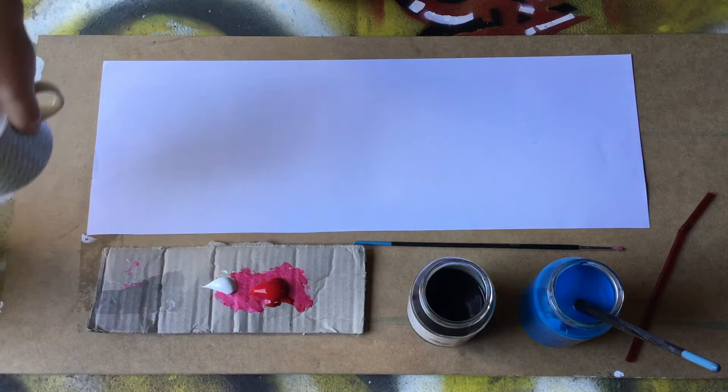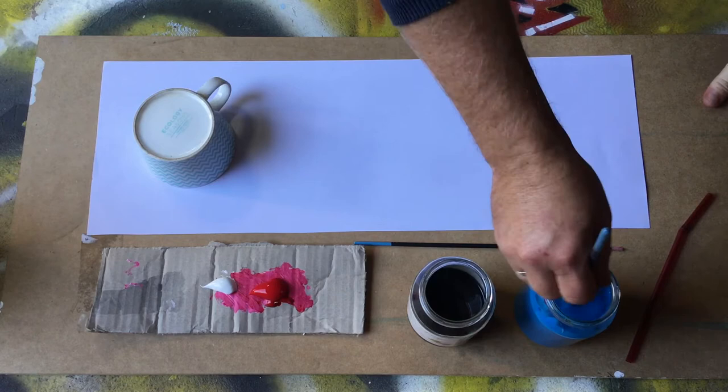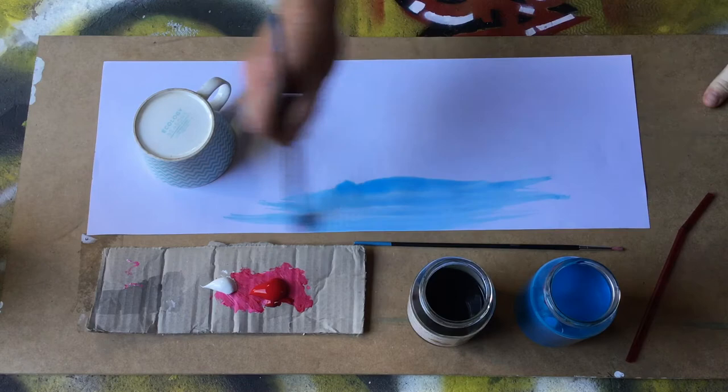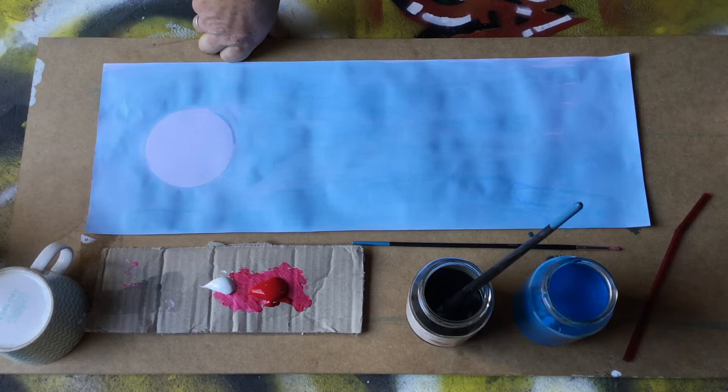Let's get started. The first thing I'm going to do is place the coffee cup on the edge of my page as a template. Then using my blue paint — acrylic watered down — I'm just going to lightly paint the background with a nice blue wash. Now I just need to let that dry.